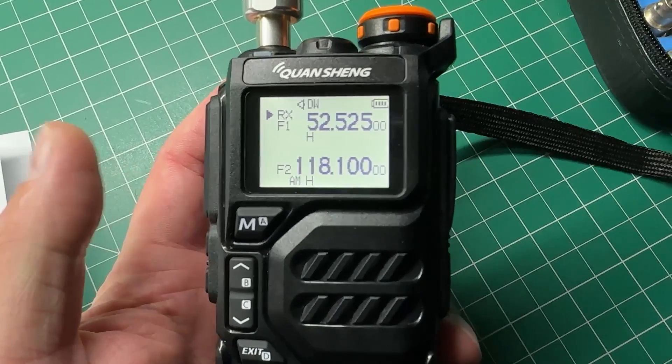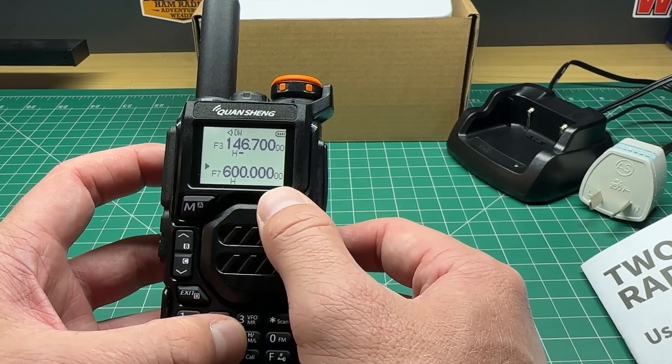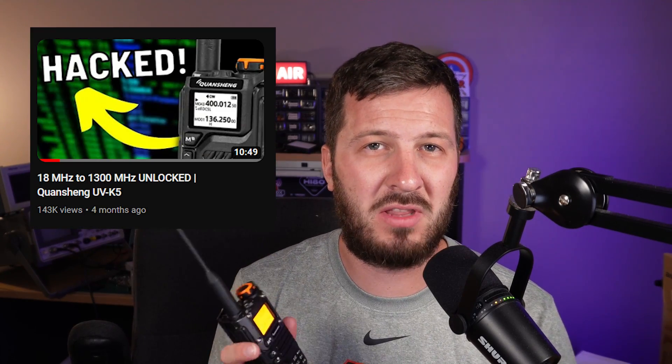Now, of course, this radio just doesn't have the dynamic range to be able to receive all of the signals across all of the frequencies that it can receive at. This radio can receive all the way from 50 to 600 megahertz out of the box, but you can also do a firmware hack to make it work from 18 megahertz all the way up to 1300 megahertz — and it just can't handle that sort of thing. But this particular firmware fix does concentrate on AM to make sure that it's not oversaturated, and I think it actually sounds pretty good for a little $30 radio.